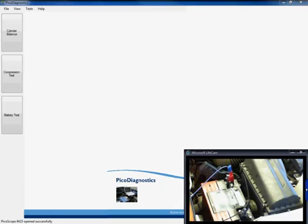Hello and welcome to this video on Pico Diagnostics. This particular video is going to concentrate on how to carry out a very quick and simple starting and charging test using our PicoScope and the Pico Diagnostics software.